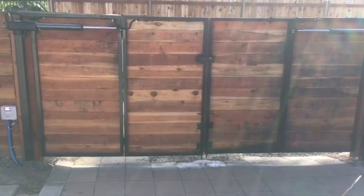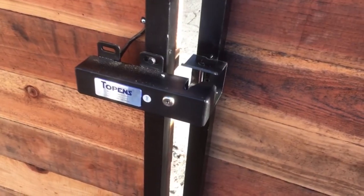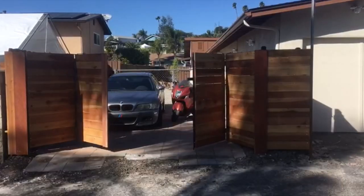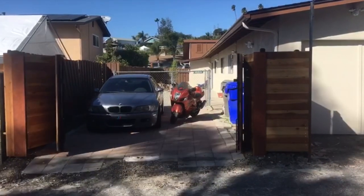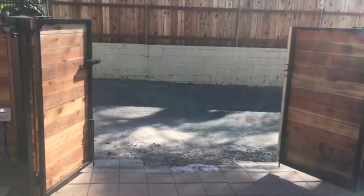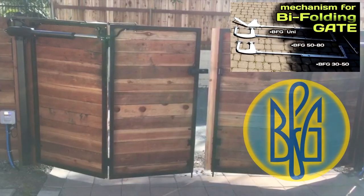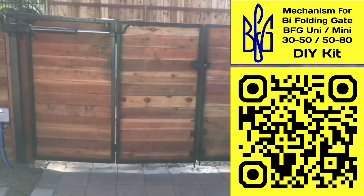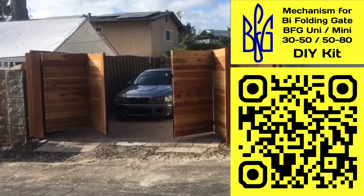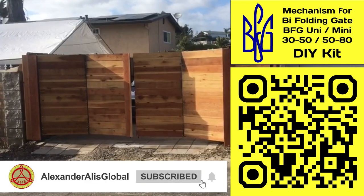This is an example of a BFG Uni mechanism installation from my U.S. client. The gates are automated and in the closed position are additionally fixed with an electric lock. You can also purchase the BFG DIY kit on eBay — use the short name of our movement series: BFG Uni, 30-50, 50-80, and others. To find out the price and delivery cost from Ukraine, write to me — my contacts are in the description below the video. See examples on my YouTube channel. I'm always happy to answer your questions and help bring your ideas to life. Thank you.